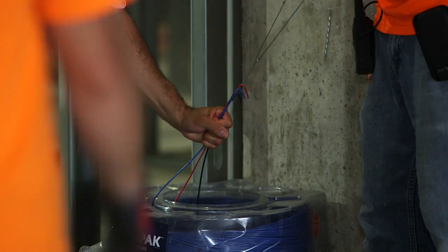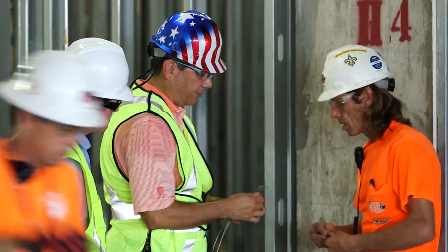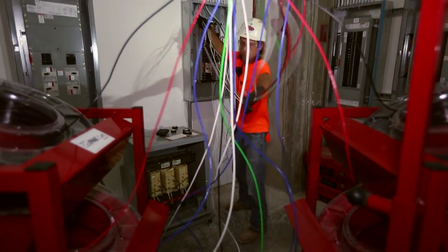When planning for your next pull with a simple coil pack payoff, it's important to understand the effect the payoff configurations have on the wire payout. These configurations can have a significant impact on different types of common pulls.